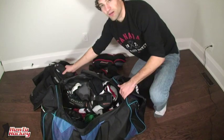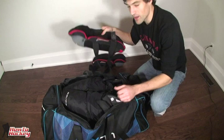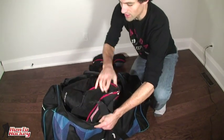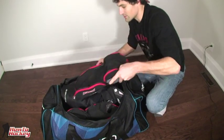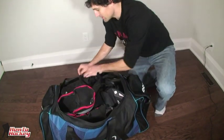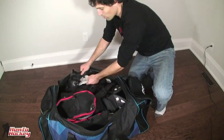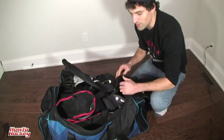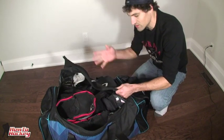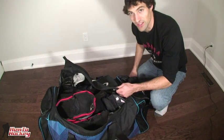I usually put in my pants and other stuff, and I like to take my shin pads and put them on top so they air out a bit more rather than being stuffed at the bottom. I also like to leave my hockey skates poking out so they get a bit of air. Usually I don't zip my bag up all the way, just to let things air out a bit on the ride home.